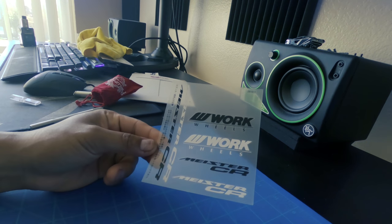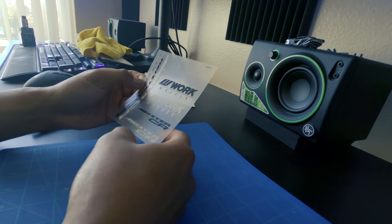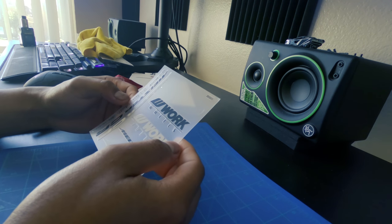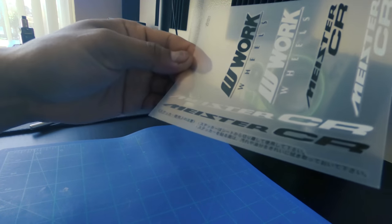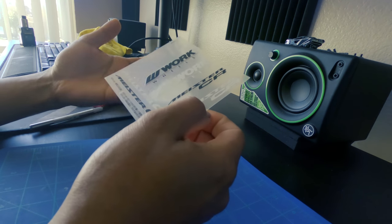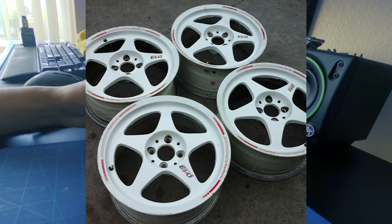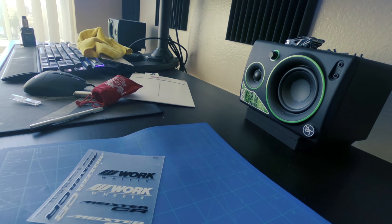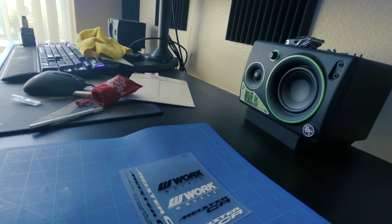I've had these decals ever since I got my wheels last year. I had the oval one on one of the spokes and it looks good — it never came off. But now I want to put 'Meister CR' on the lip along with these wheel disclaimers — they're in Japanese. The Regal Masters have a decal that goes all around the lip and it looks really good. The thing I'm trying to decide is whether to use the white or the black, and I gotta figure out how to cut it, so first I need to find a straight edge.